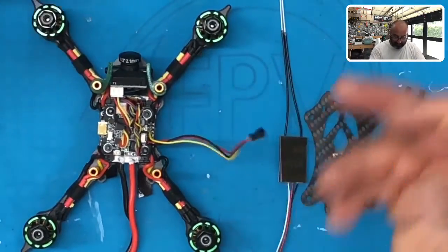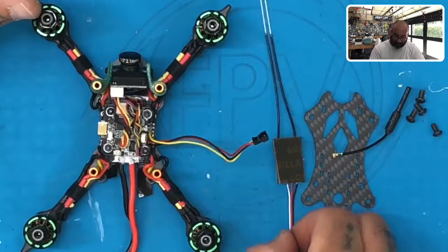Okay guys, now that we've attached the camera, the VTX, the flight controller, and the motors, we're almost done. Here's what we're going to do next.